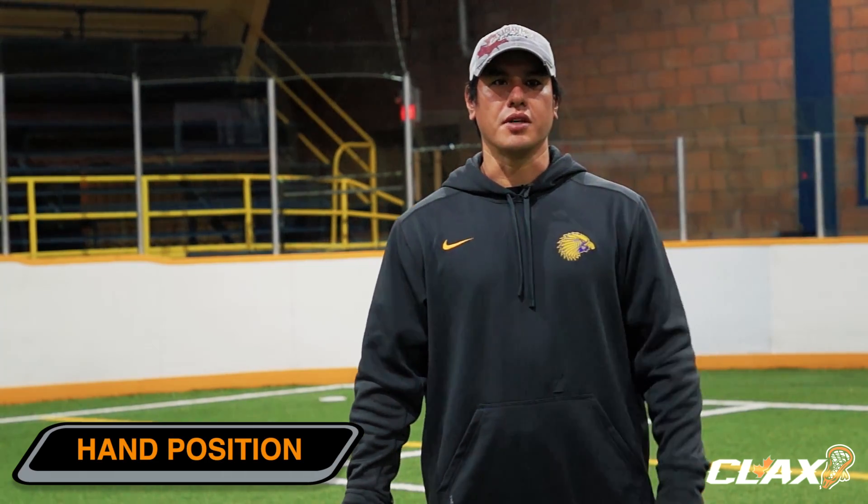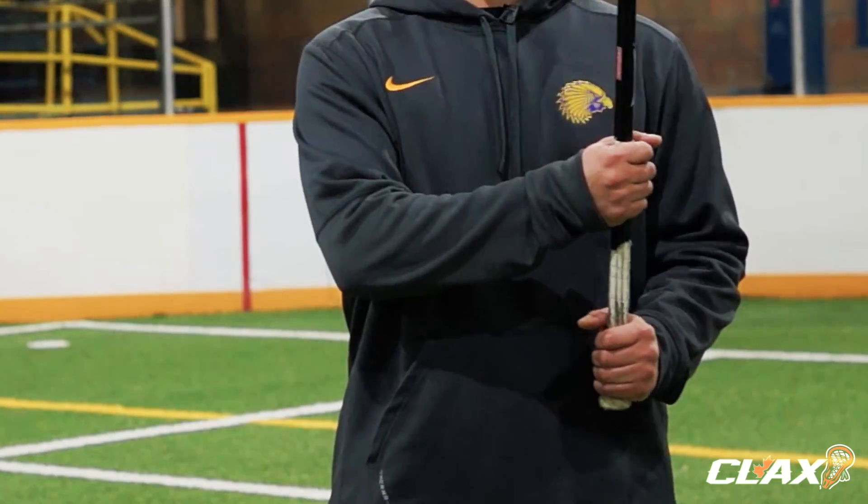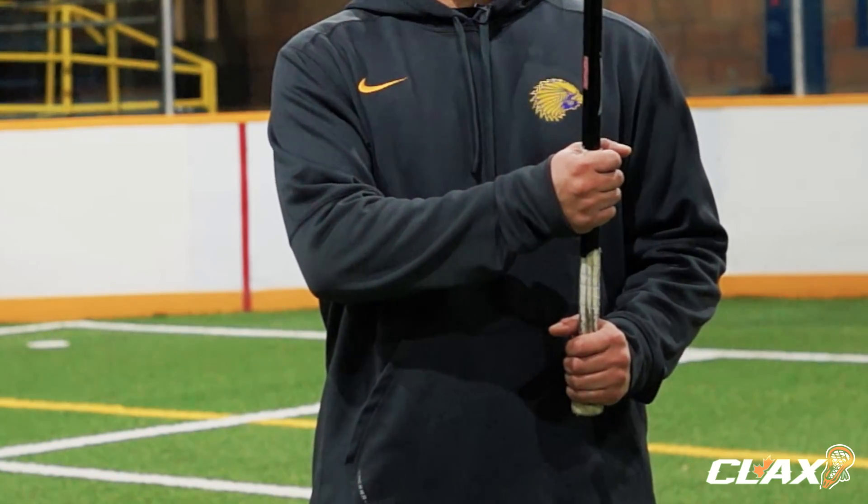We're going to start with hand positioning on the stick. You want to grab the stick with your bottom hand at the very end of the shaft, while placing your top hand about a third to midway up the shaft — whatever is more comfortable for you.